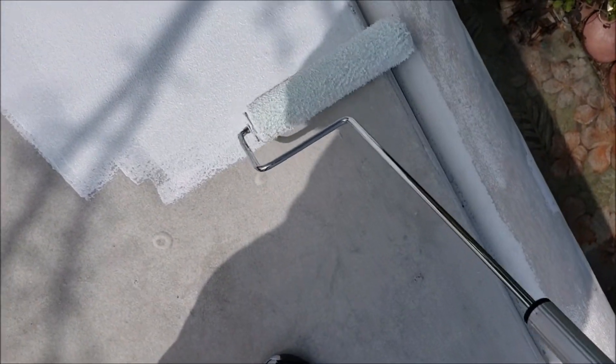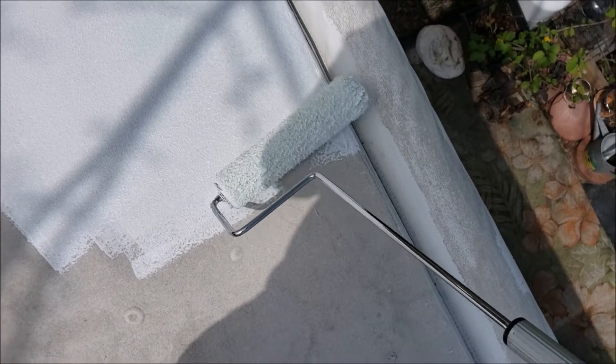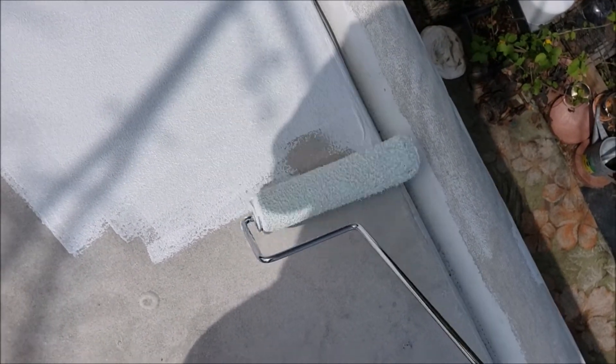Make sure you get those edges really well — you can get little pinholes in those edges, and this helps seal them down.